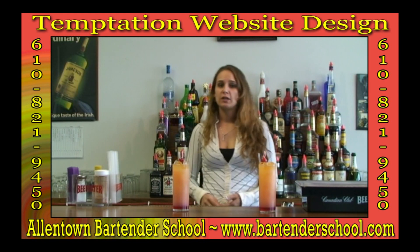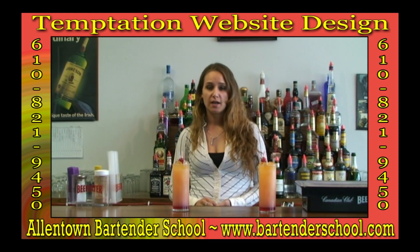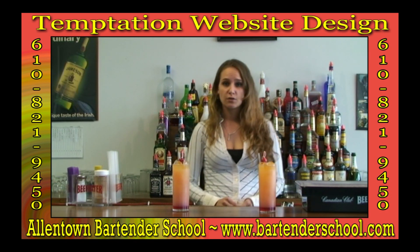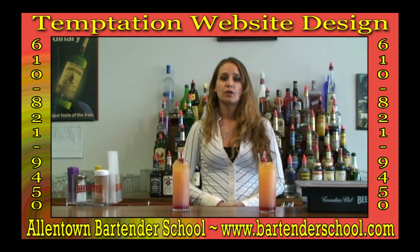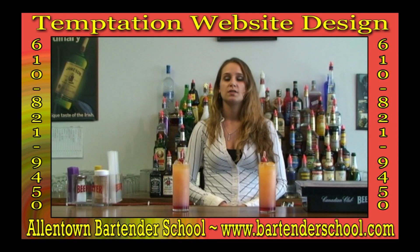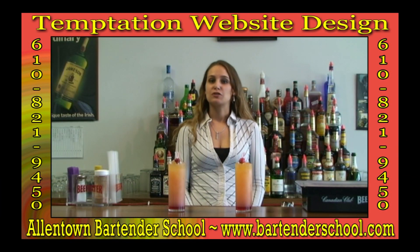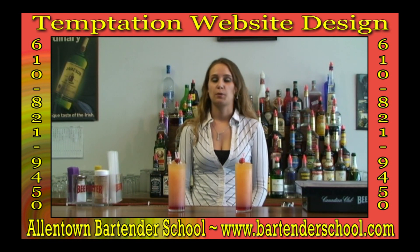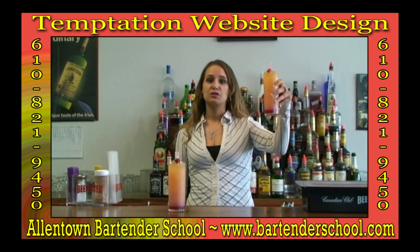If you'd like more information on how to become a bartender, please feel free to contact the school today. Our telephone number is 610-821-9450. Or you can check us out on our website at www.bartenderschool.com. Thanks for watching us on YouTube today. Be sure to tune in for future videos — we're going to be making a lot more drinks. Come join us today so we can make a toast to your new career.